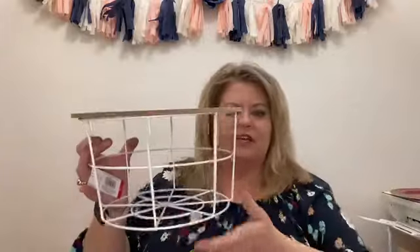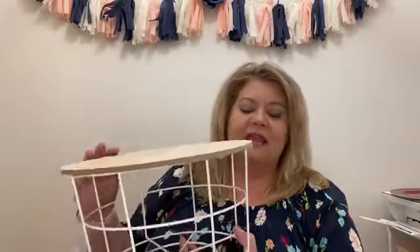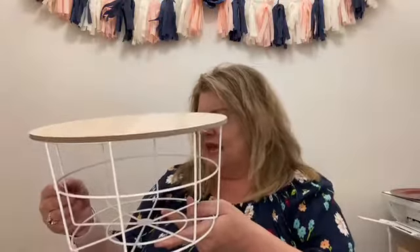They have this cute little basket — they have a couple of different styles, but I thought this one was really cute. It's just a round wire basket and the top is a removable lid. You could very easily stain or paint it — spray paint it whatever color you want. I thought this was really pretty. It would be great on a coffee table, or if you want to set a plant on top to give it some height, then store something in the bottom. Some decorative item for each holiday would be cute. And this was $5.